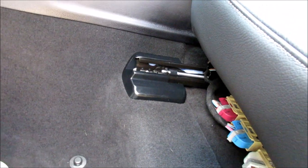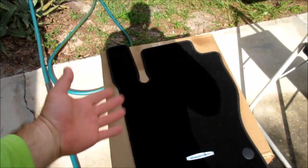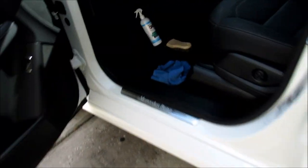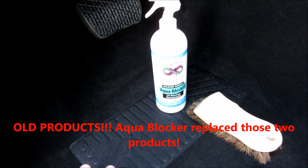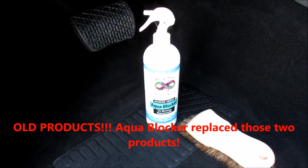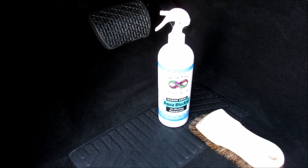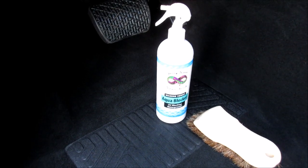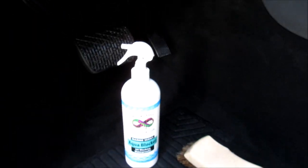On the edges and areas that don't see a lot of traffic, it's going to last a lot longer. On areas like these mats where they're going to get worn, vacuumed, and touched a lot, it'll last a little less time. The current formula of Aqua Blocker is a collaboration between my Infinite Interior Shield and my Fabric Protectant — we were able to combine the best qualities of those two products into one that works on carpet, leather, vinyl, canvas, neoprene, and more.